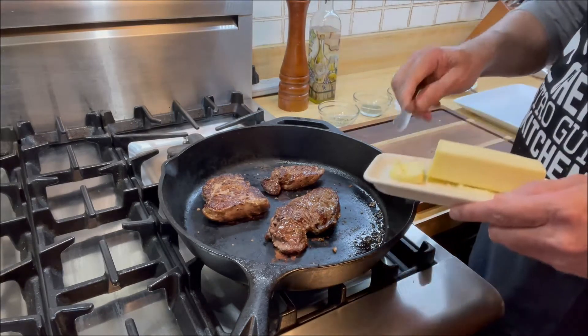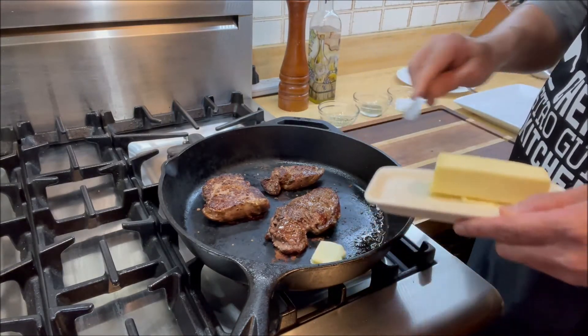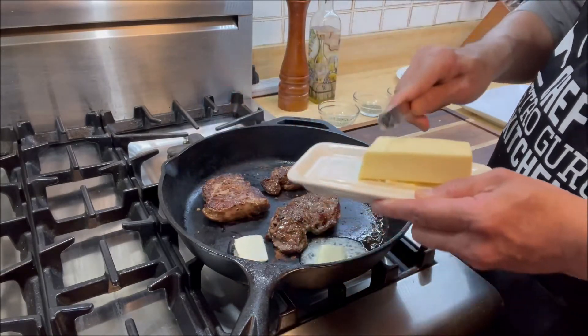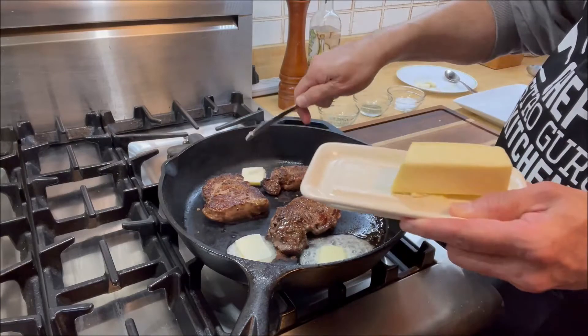We're going to add butter to our cast iron pan and to our filet mignon steaks — about three tablespoons for our three steaks.